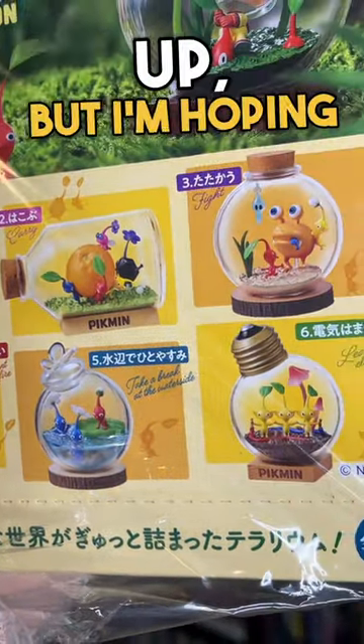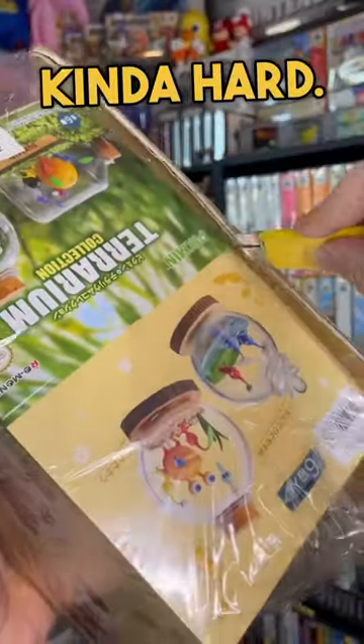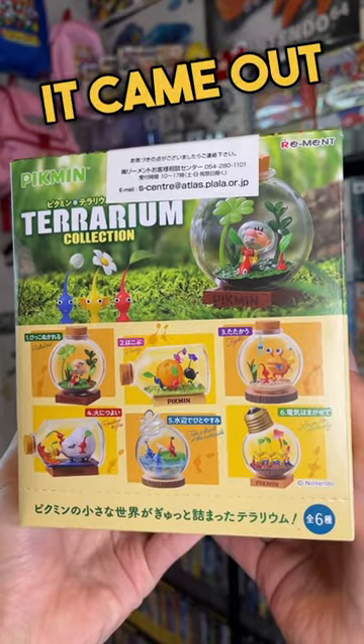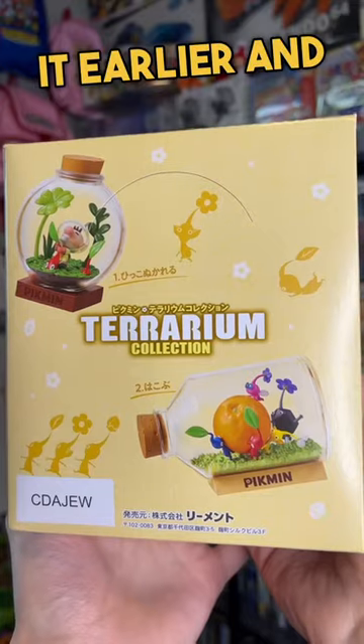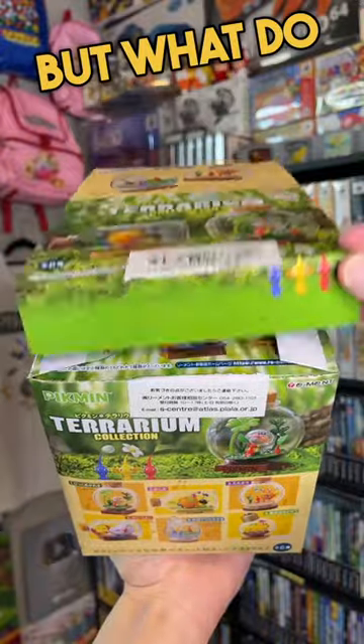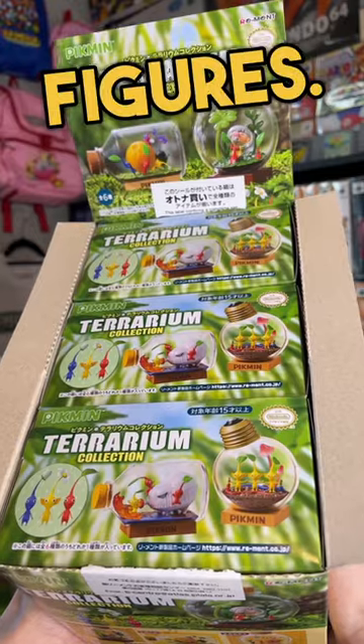I know it's kind of messed up, but I'm hoping to get the one where the Pikmin are getting eaten — I don't know, it just goes kind of hard. This is a weird set because it came out months after the game's release. You would think they'd want to release it earlier and capitalize on the game's release, but what do I know? Here they are, six brand new Terrarium Collection Pikmin figures.